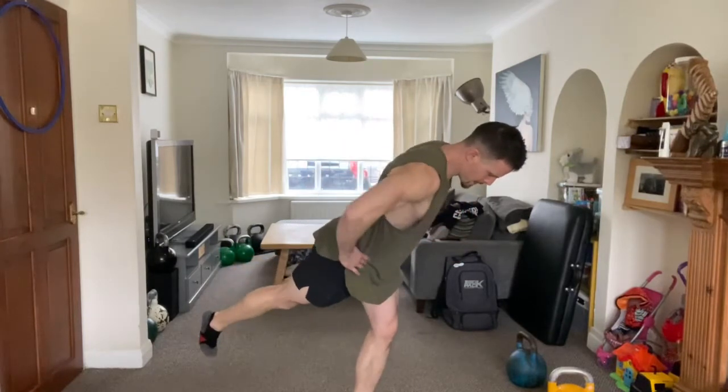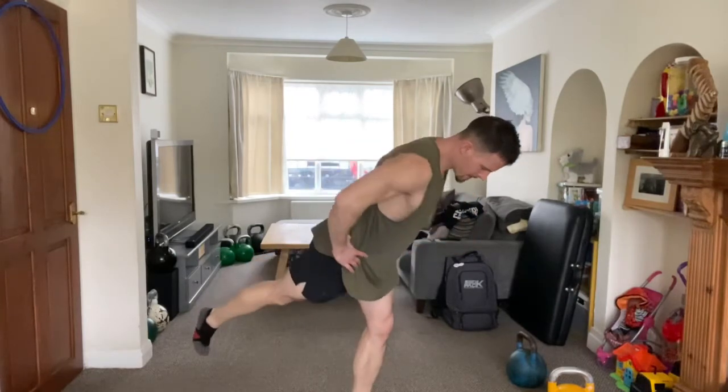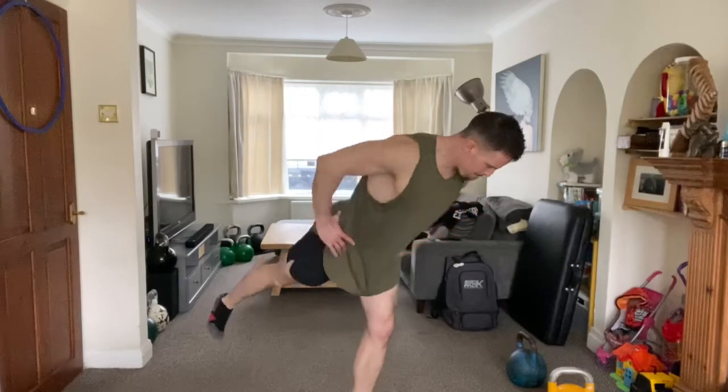Then these are simple but not easy hip airplanes, to massively improve your stability around calf, ankle and knee, as well as internal and external rotation of the hip.